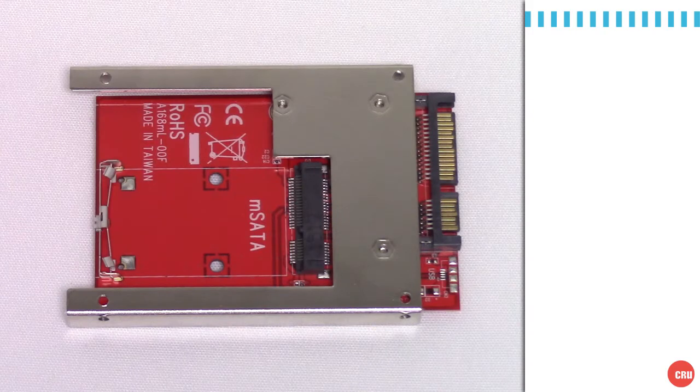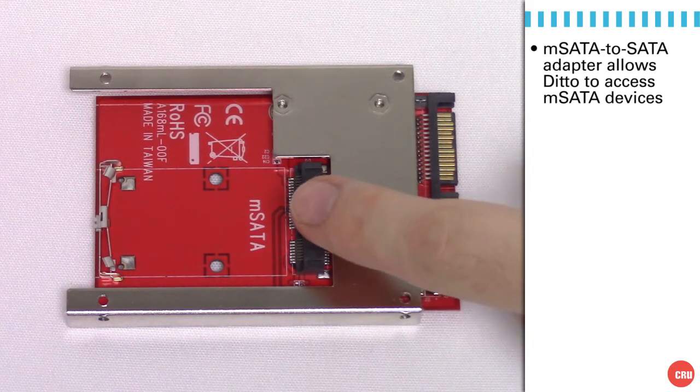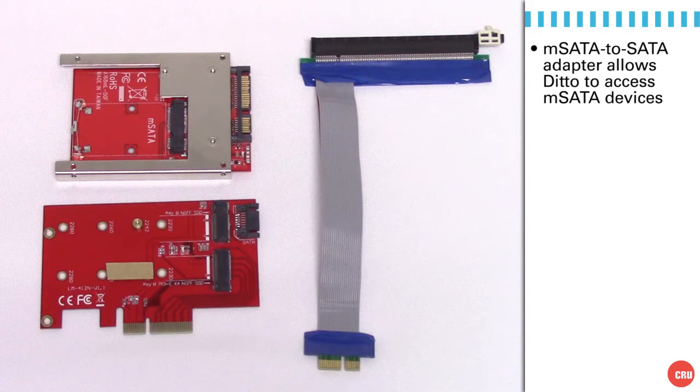Let's start by taking a look at the M.SATA adapter module. The M.SATA adapter module allows you to insert an M.SATA card and simply remaps the pins to a standard SATA connector. In that manner, you can do write-blocked access of any M.SATA module using any conventional write-blocker tool, including Ditto.